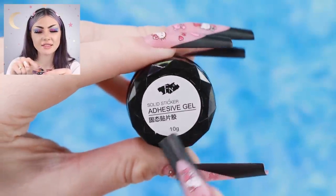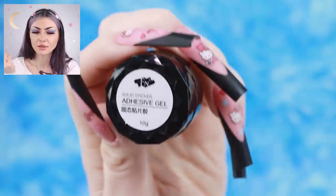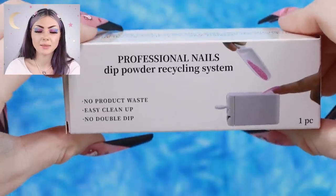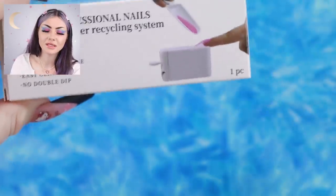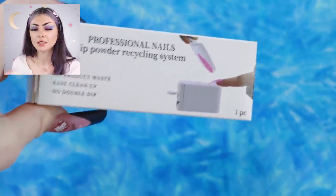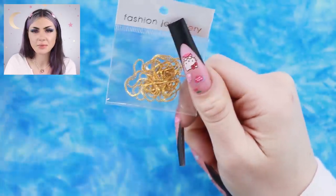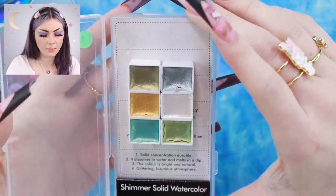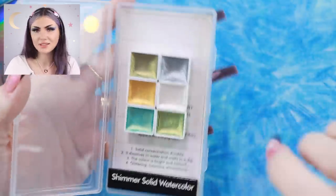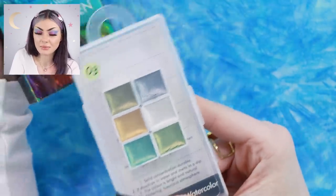I think this is it — the solid sticker adhesive gel. We'll have to see, but I think this is the solid nail glue we're going to really look at today. There's also a dip powder recycling system so you can pour glitter, mini crystals, or dip powder over your nails and then scoop it right back into your container. And there's a chain — I've seen a lot of people do nail art with these sort of chains but I've never actually been able to find any, so this is really cool. Solid watercolor too — you use water with these, and maybe get a marble effect. I've never seen solid watercolor for nails before.